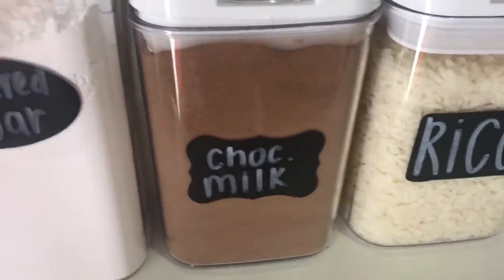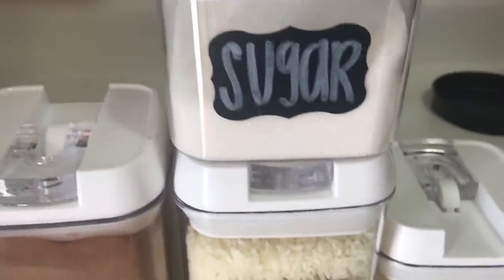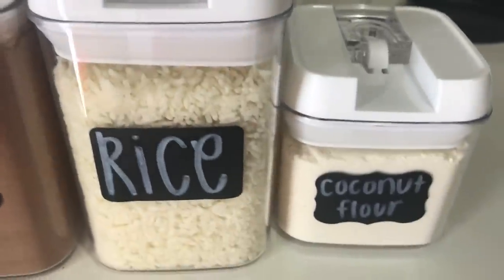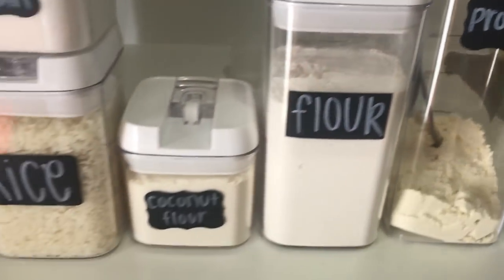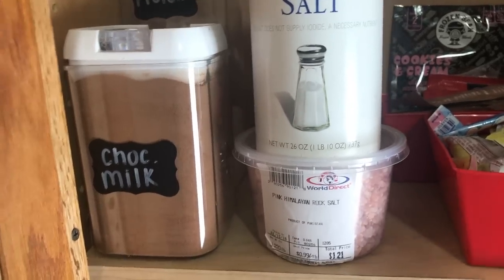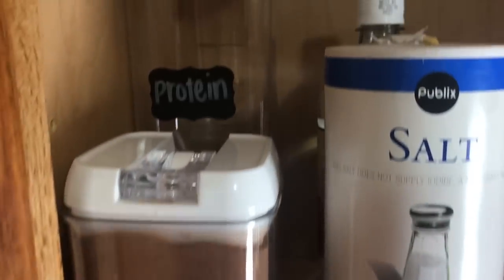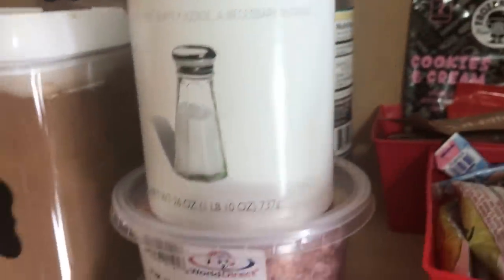So this is all of them: I have powdered sugar, chocolate milk, rice in this one, sugar in this one, coconut flour in this one, and then regular flour in the big one. And then this one is our protein powder — typically we have more, which is why I put it in that really big one. I was so excited, and when I put them all in the cabinet this is exactly how they turned out.